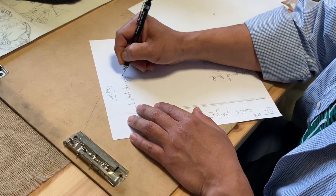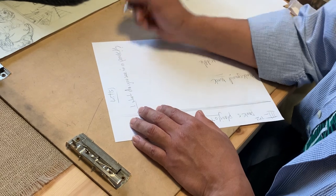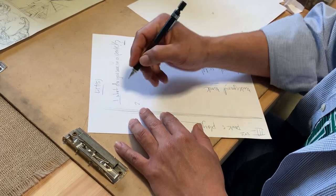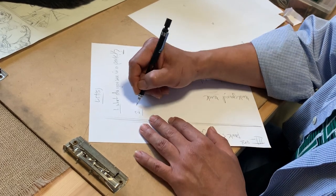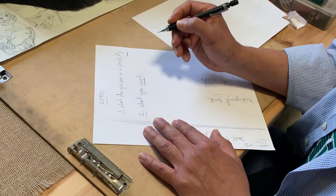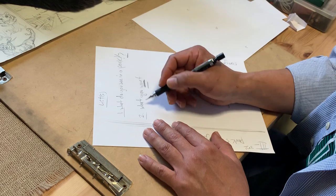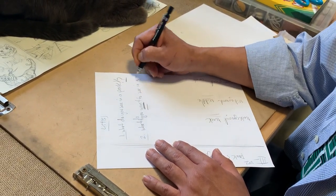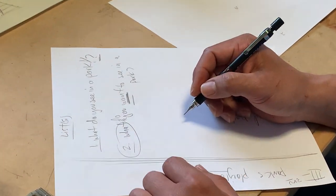What do you actually see in a park? And then list two will be made up of what you want — that's the most important thing here. What do you want to see in a park? That's a very important question, guys.